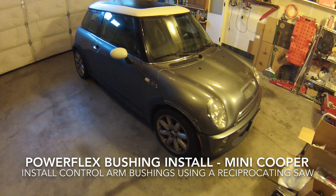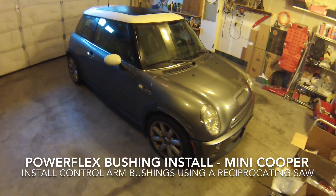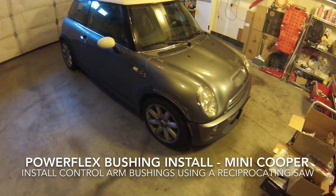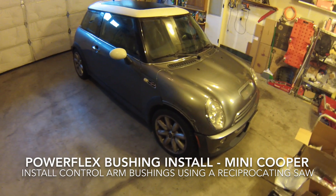Hi everybody. Today we're installing PowerFlex polyurethane control arm bushings on a 2003 Mini Cooper S, and we'll be doing this on the car without removing the control arm carriers from the car.